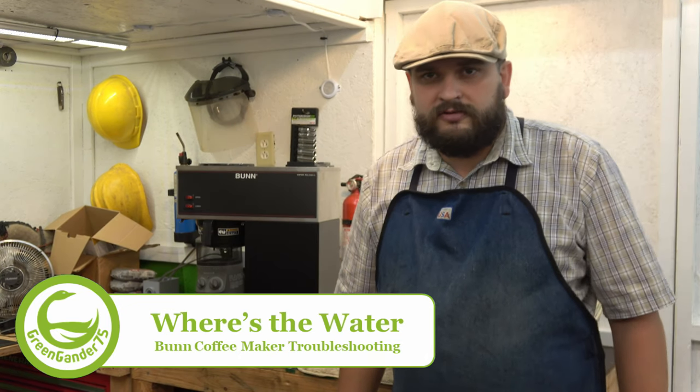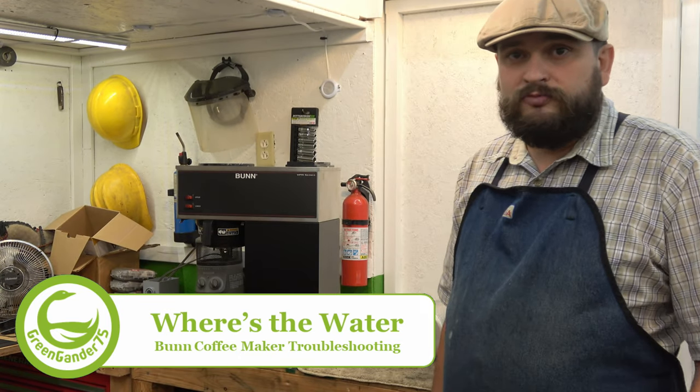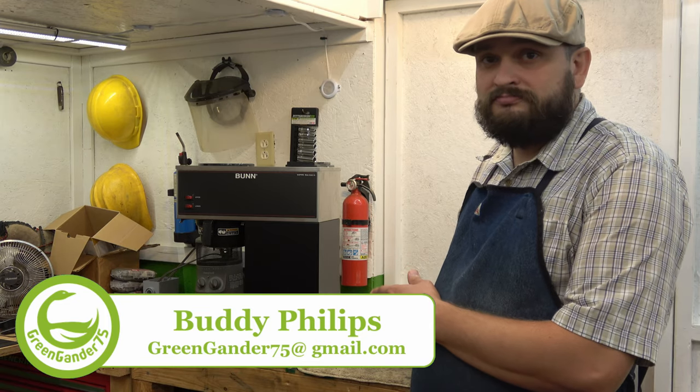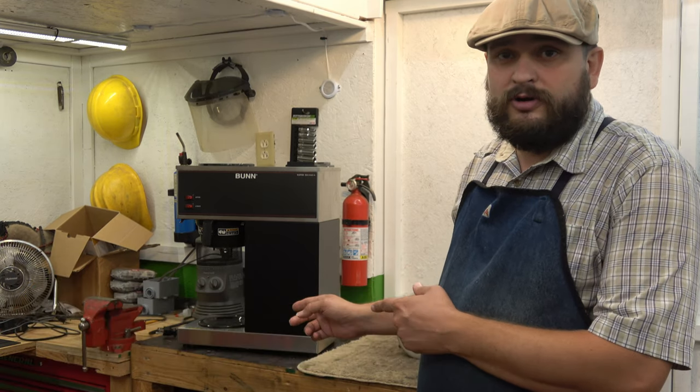Hello everyone, welcome to Green Canter 75. I'm Buddy. Short video here today and we're gonna talk about a Bunn Coffee Maker — a little bit different than the one I did a couple years ago, but pretty much the same function.